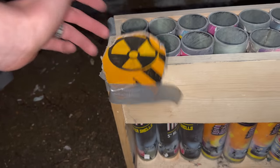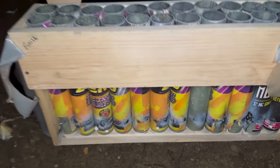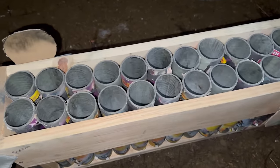All right guys, as you can see, all 24 shells went off from the Taco kit. These labels are just hanging on by a thread — check it out. Our fusing worked really nicely. You could clearly distinguish what shells were going off at what point in the video. I hope you guys enjoyed the multiple camera angles on this kit, and we'll see you next time.